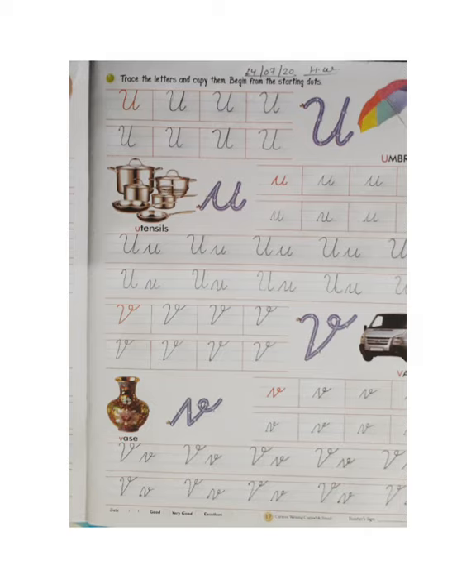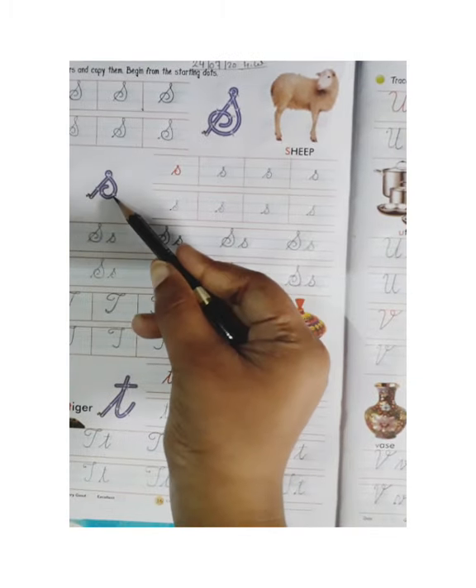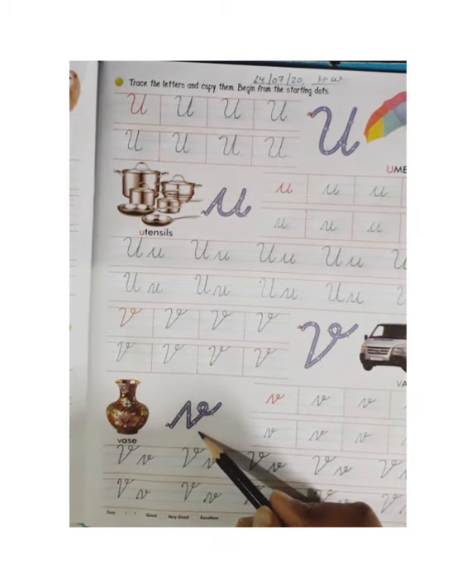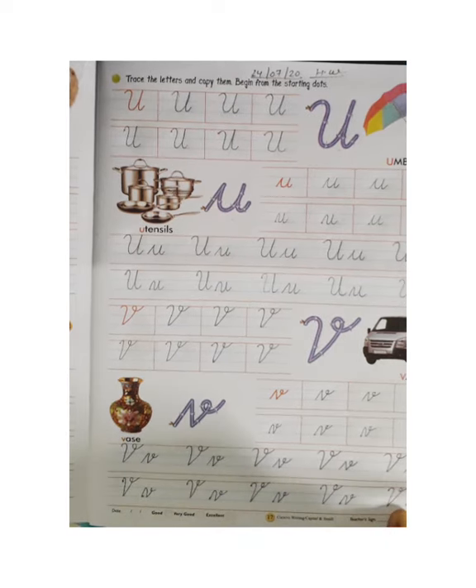You can see how to trace and how to make capital cursive S, T, U, and V. You all do this work the same way. Firstly mention the date, then S and W, then start your work. Also identify each letter: this is capital cursive S, this is small cursive S, this is capital cursive T, this is small cursive T, this is capital cursive U, this is small cursive U, this is capital cursive V, this is small cursive V. I hope you all understood. Now we will meet in our next class. Bye-bye, children.